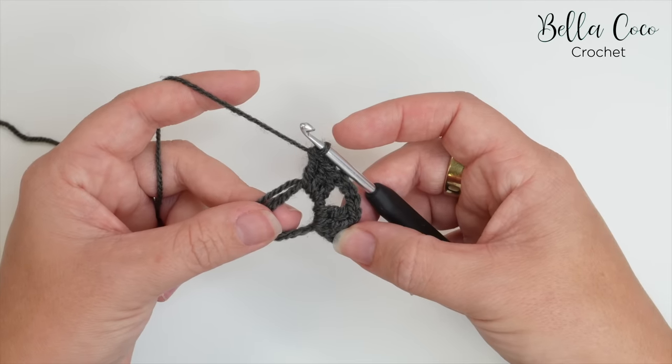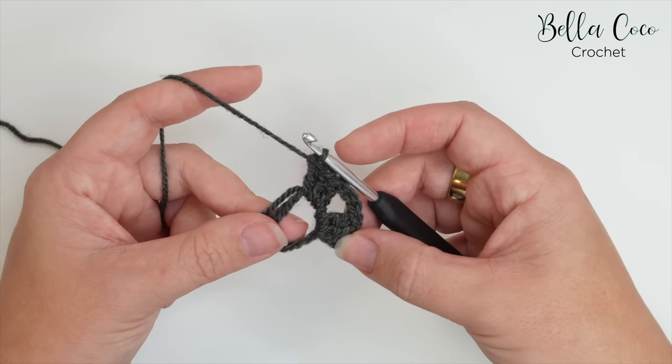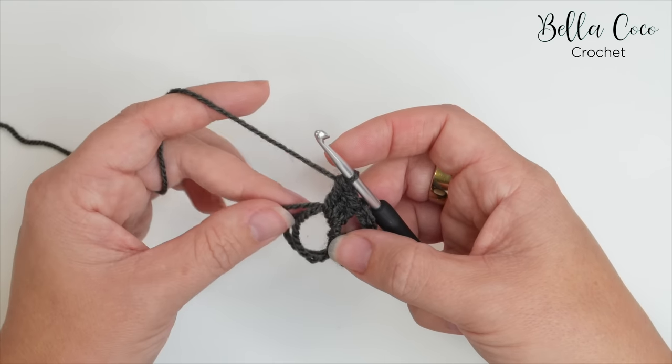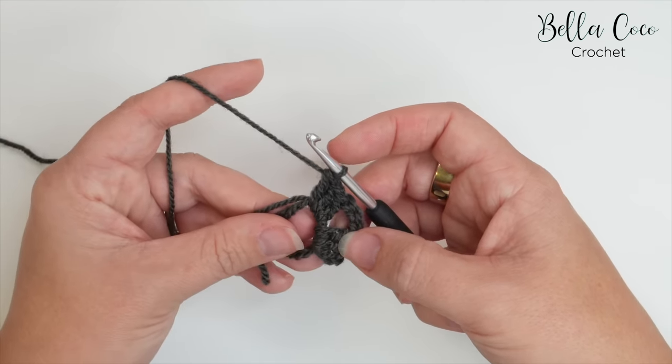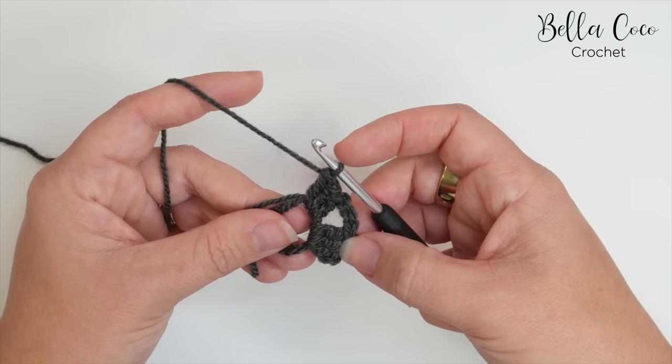As this video isn't aimed at absolute beginners, I won't be going too much into the construction of the actual granny square itself — more the techniques of how to get no tails. Please make sure you check my other video if you need a more step-by-step version.